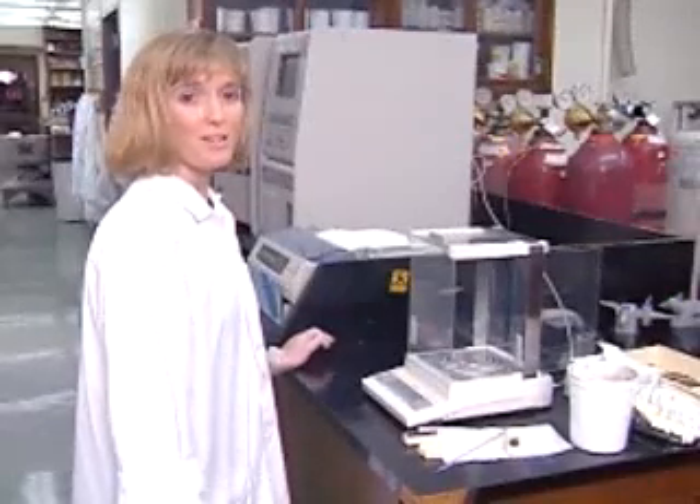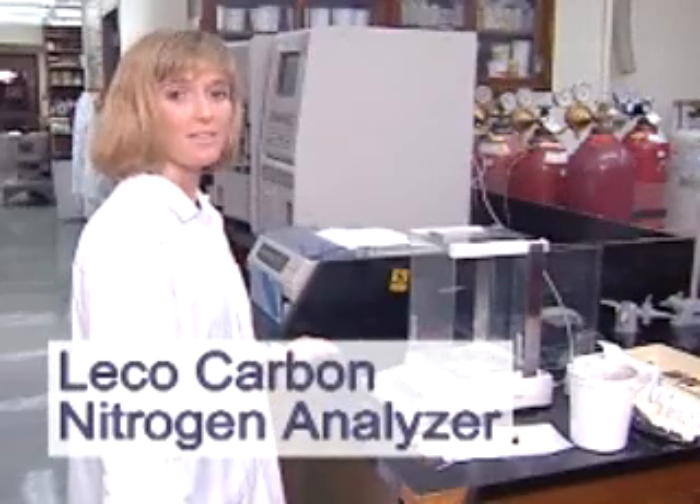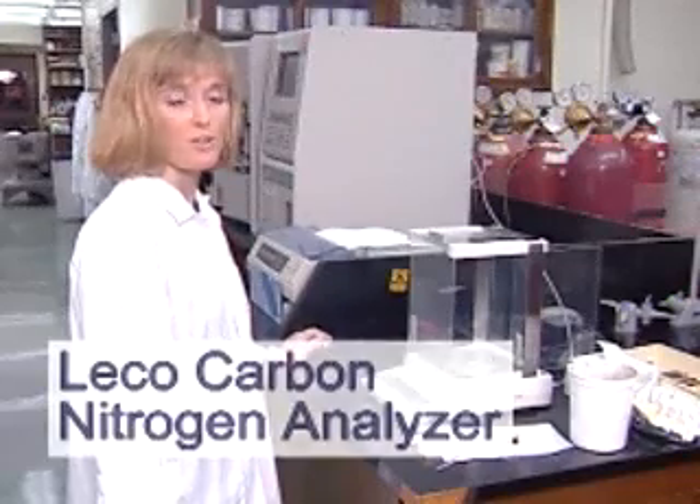This is another method for determining total carbon. It's called the Leco Carbon Nitrogen Analyzer. The beauty of this instrument is that it analyzes for total nitrogen at the same time as the carbon.